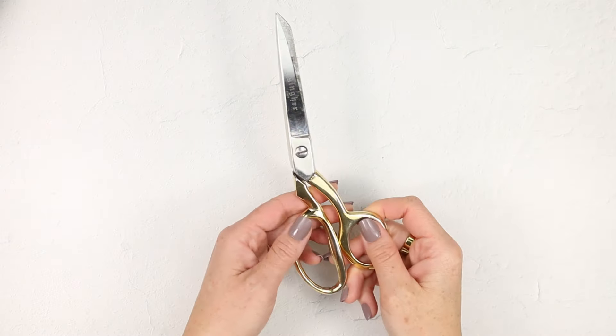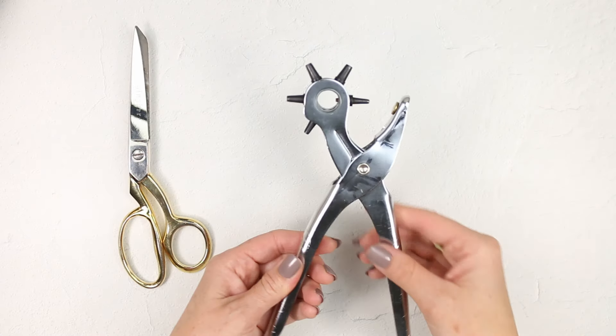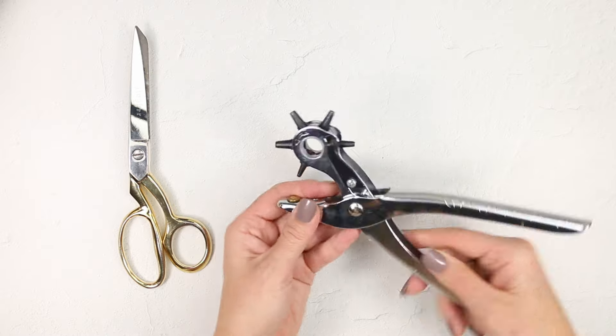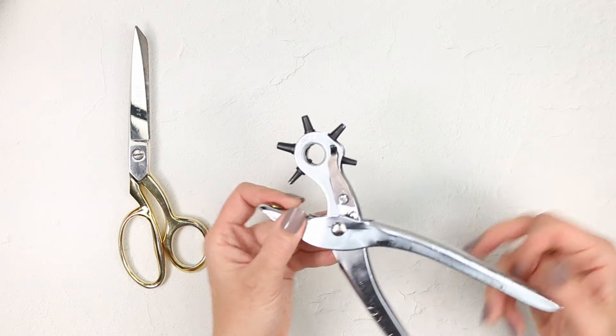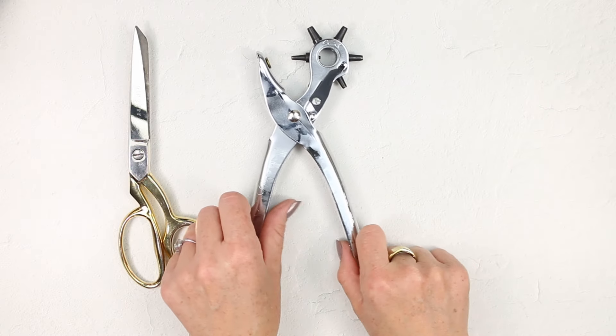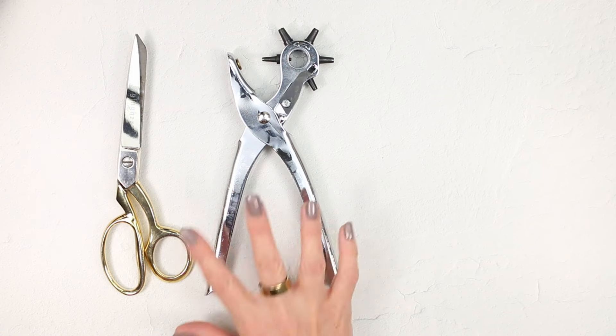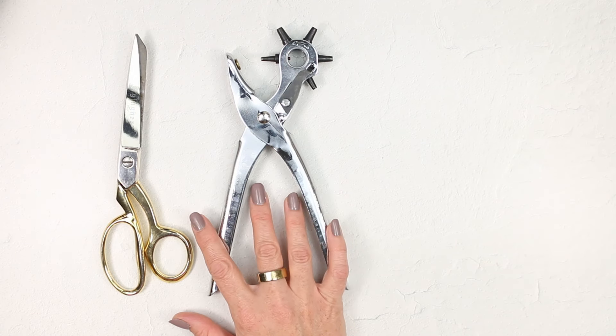To cut your leather, you're going to want a sharp pair of scissors, and then we're going to punch the holes using a leather punch. You can get it at any sort of craft store — I definitely bought this with a coupon. It's not super expensive, but it's just one of those items that it's nice to have on hand. You can also find them on Amazon, and I'll have a link below this video.